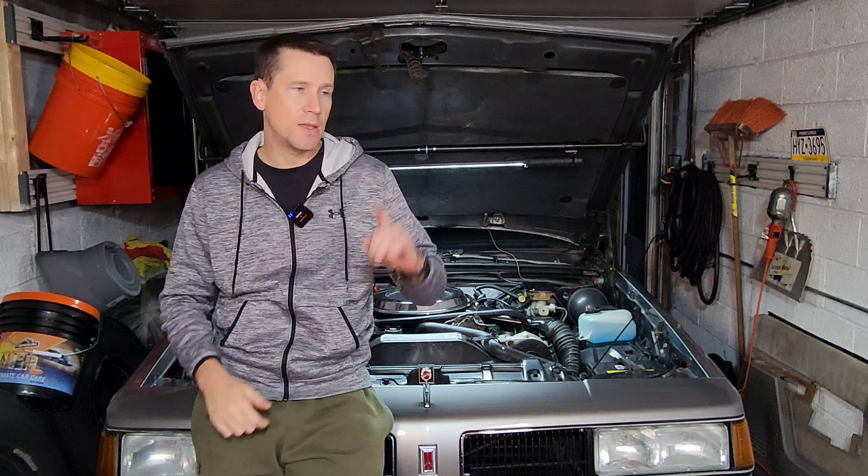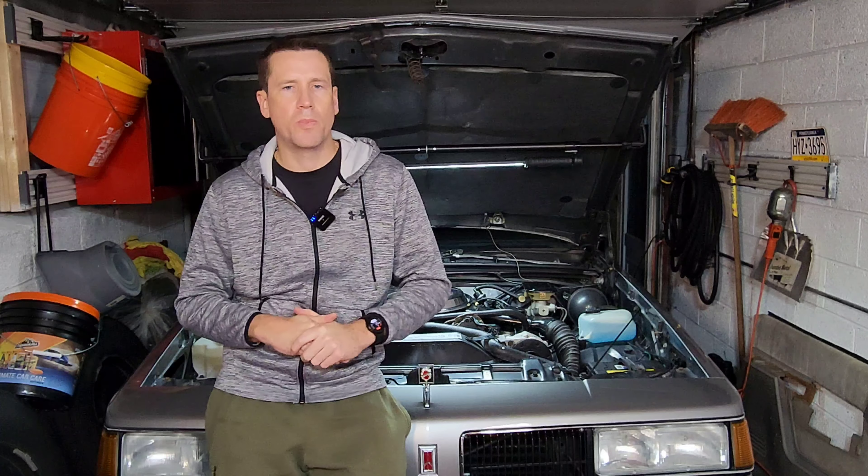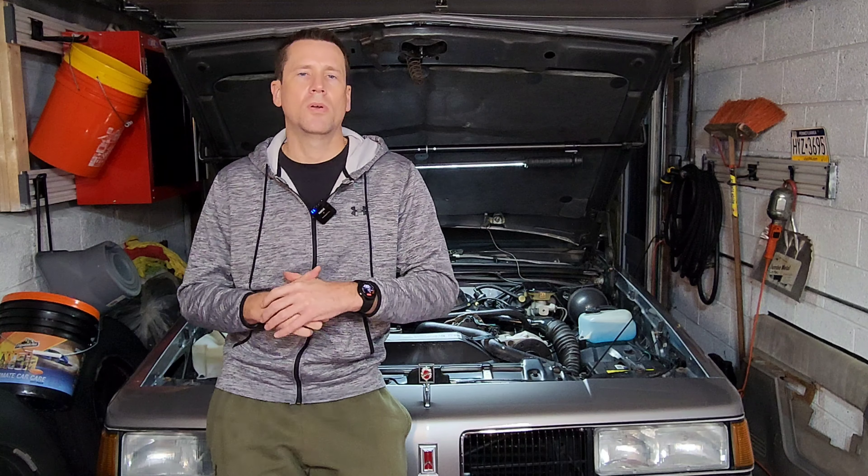If you'd like to learn more about that, you can check out a link up top to another video I did concerning vacuum control components. If you're restoring these cars, reviving one, putting one back on the road, or just using one as a driver, this is something you need to be mindful of and probably should check. These thermal vacuum switches last a very long time, but they are now 30 or 40 years old, so I'm sure a few of them have failed for some of you out there.